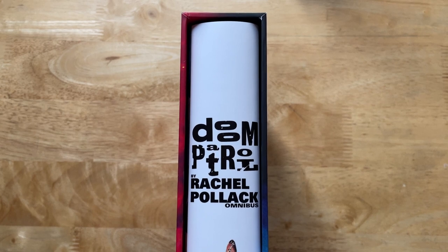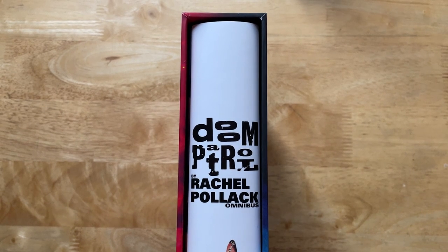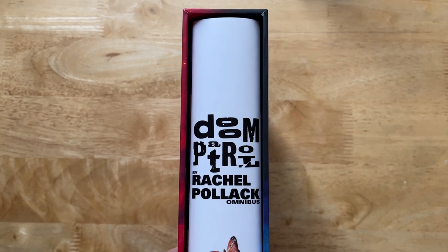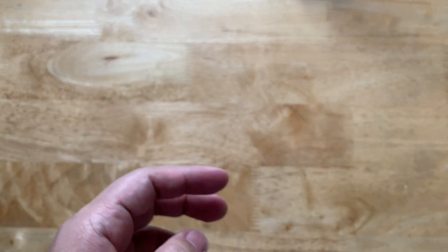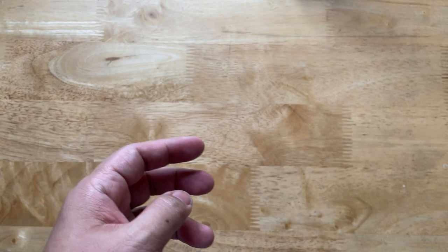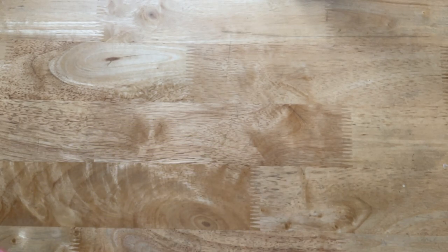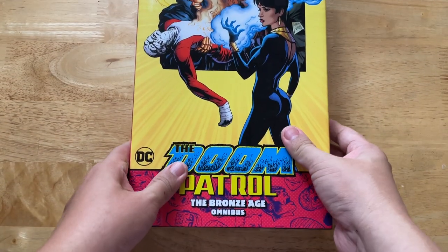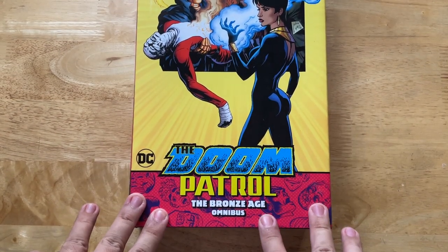Today we're going to take a look at the custom slip case that I've made for the Doom Patrol by Rachel Pollack Omnibus. Just a quick recap: this is the third section, the third segment of the second volume of Doom Patrol. This is the first part of it — well, almost half I believe.